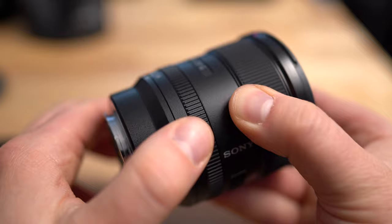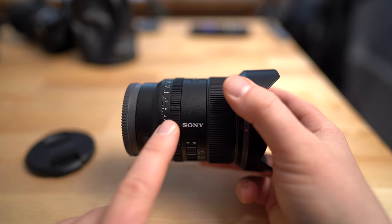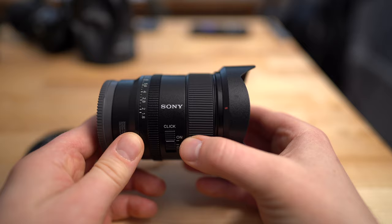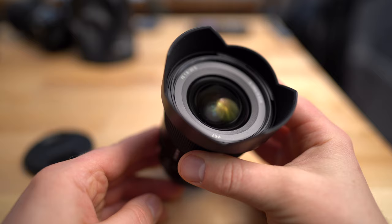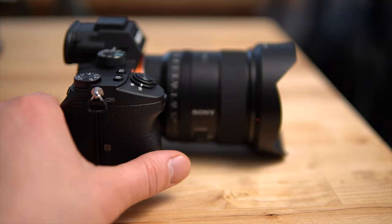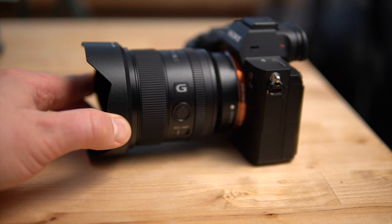If you're using this on a crop factor body, its effective range is 30mm as opposed to 20mm on full frame. It's f1.8 to f22. The minimum focus distance is approximately 7 inches or 18 centimeters, so you can get really close to your subject, rendering the background extremely out of focus. The bokeh rendering is really good. This lens also features nano AR coating for really crisp contrast. I tested this lens on the Sony a7 III, and it performed excellent. Let's head over into Lightroom.